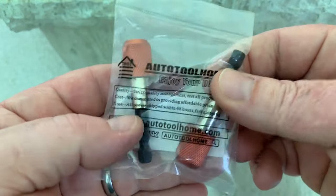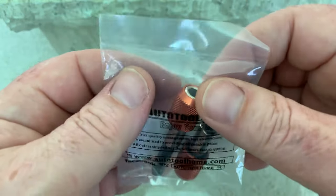Hey, what's up guys. Today I have the two-piece Auto Tool Home magnetic bit holder I just got from Amazon. It's got a quarter inch shank, three-eighths long. Let's open it up and check it out.